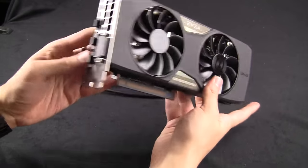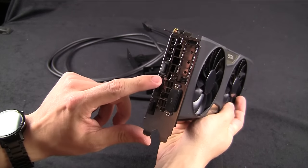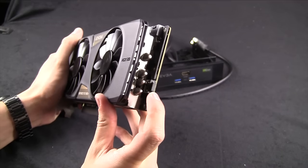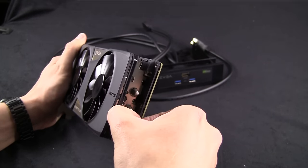Taking a look at the card itself, we see that it has DVI, dual DisplayPorts, and a single HDMI on the IO, plus another HDMI connector where you plug in the 5.25" drive bay.